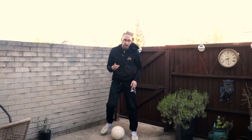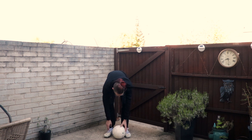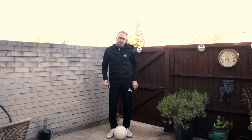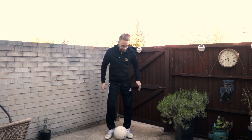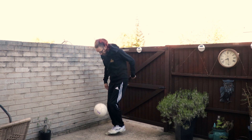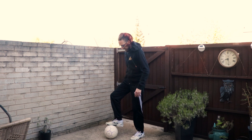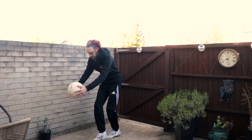The third one is the scissor flick up. All you're going to do is get your feet close together, scoop them under the ball, and flick it up. When I do it, I tend to scoop under, flick up, and then have a slight little hop back. I'll do that again from this angle so you can see.